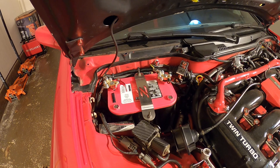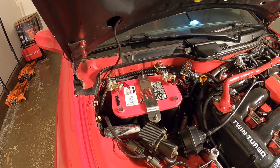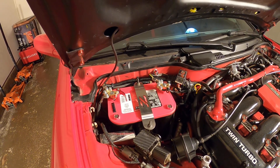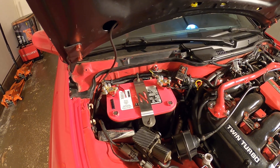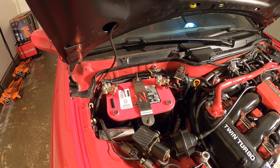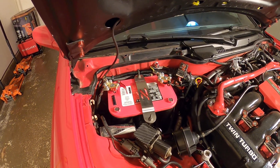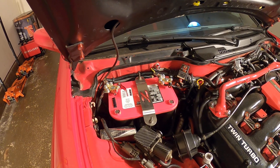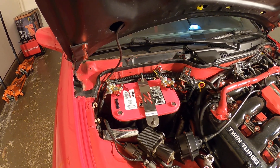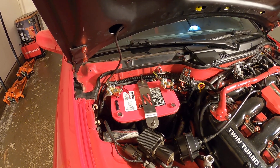We've got the new quick disconnects on there — they look like some pretty serious contraption-y devices. I can tell you how I did it step by step, but I'm not one of those people that wants to do a video where you watch me try to do a procedure. I prefer to show you what I'm going to do, talk about it if I know how, and then show you the finished product.